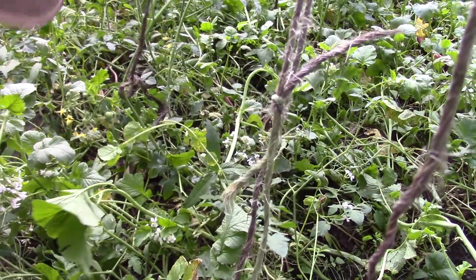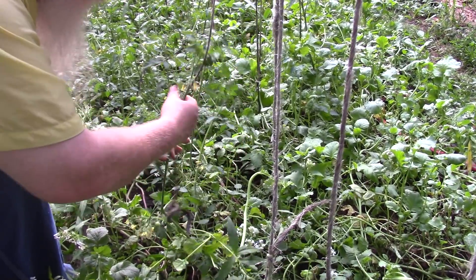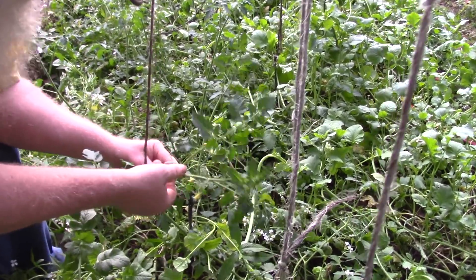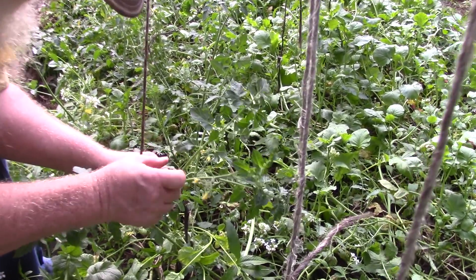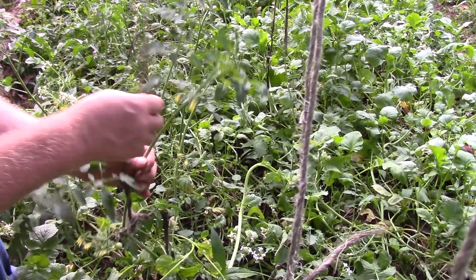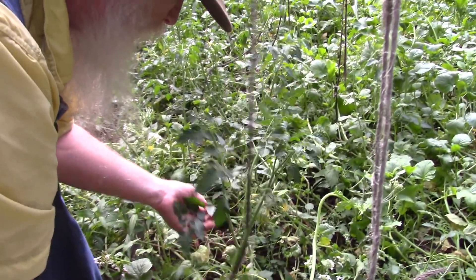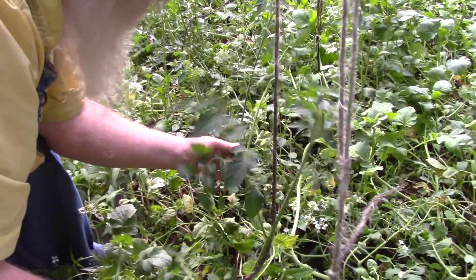You wrap your tomato vine around the knot, but you also want to remove suckers. A sucker is the growth that comes between a main leaf and a main stem. They will become a whole other vine if you let them, but you don't want too many vines going up — you just want one vine per string.